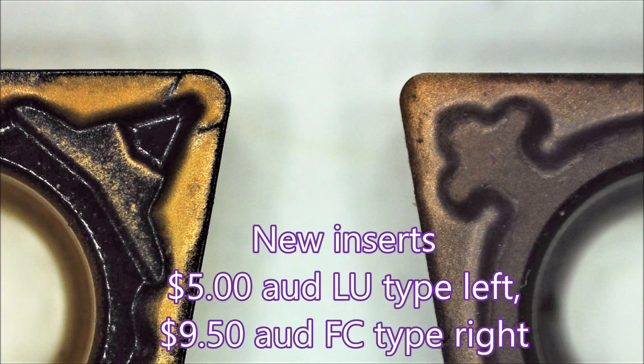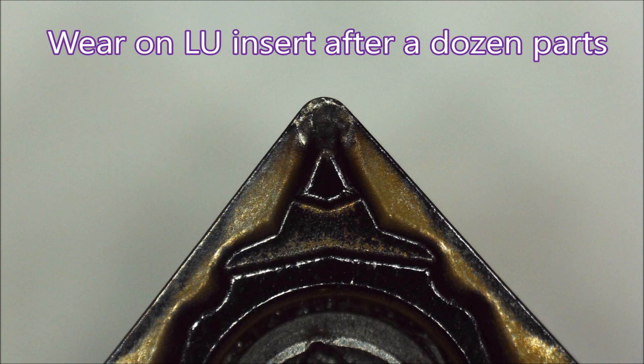Here you can see the two inserts side by side. There's a considerable price difference, but if you've got a small machine the FC will really work well, and it's far stronger than the inserts for aluminium.